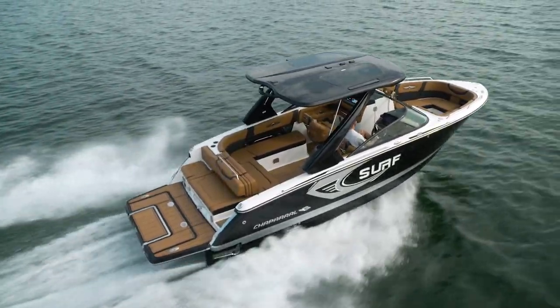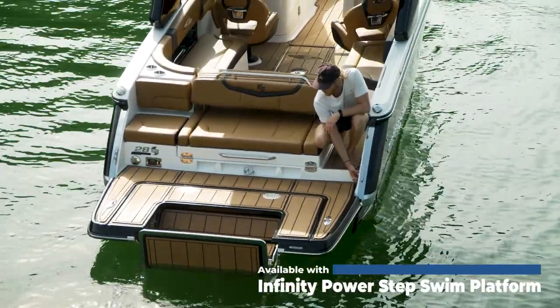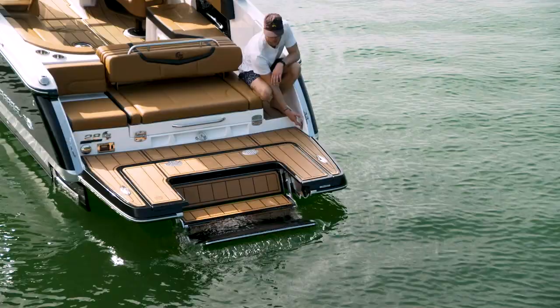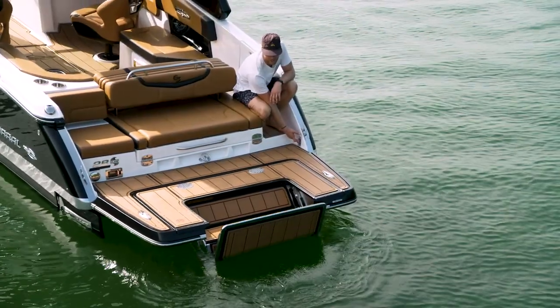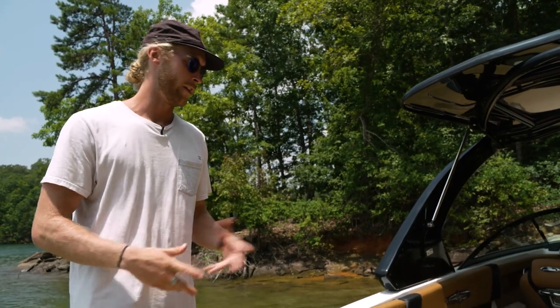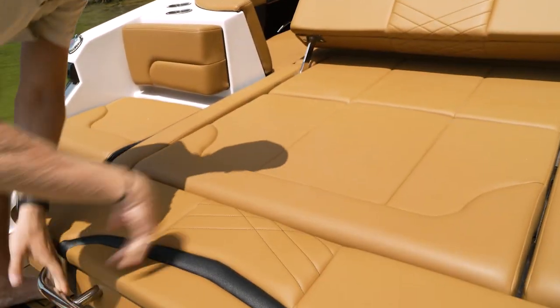This is a big boat, which means it comes with a lot of big features. We're going to start in the back here on this platform. This thing is electric — it drops down for easy access to the water. I step down and I'm in the water. The lounge section at the back of the boat is pretty sweet. All you got to do is grab this puppy and pull her down.